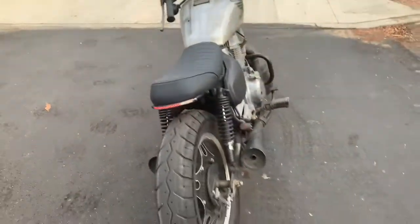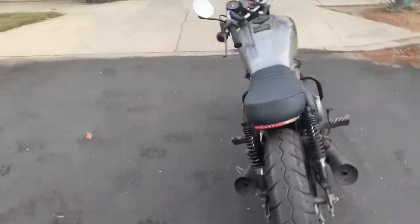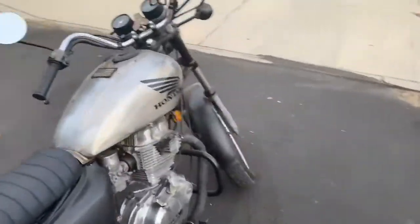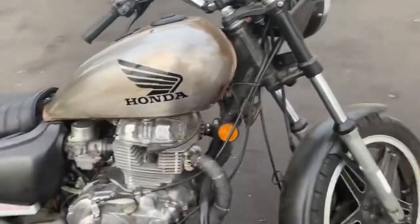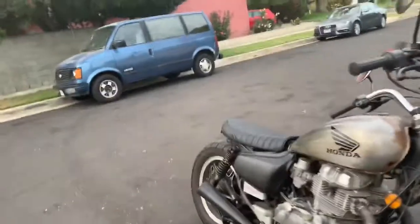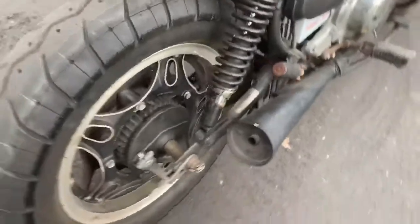I am excited to announce it — thank you guys for everything, God bless. Another walkthrough coming. The only thing I need left is to put my license plate — I'm going to put it right here on this side.